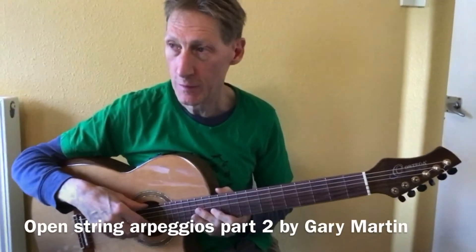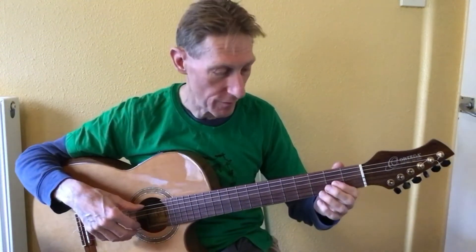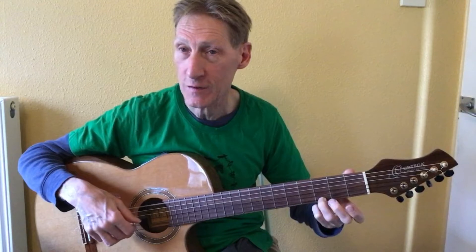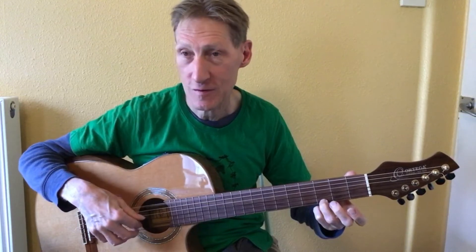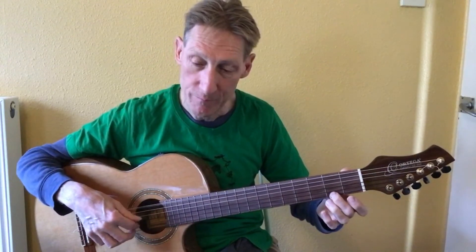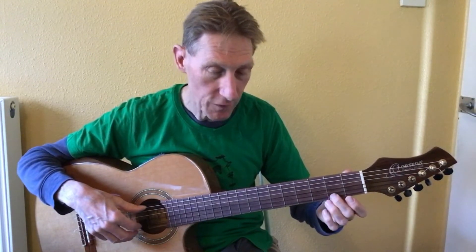We're looking at more arpeggios today using strings six, two, and one. Starting with the third finger on the third fret, string one on a G note, we arpeggio thumb, index, middle, then come back to string two — so it's six, two, one, two with a G note on string one. Then we go down to F sharp and open E twice: third fret, second fret, open.